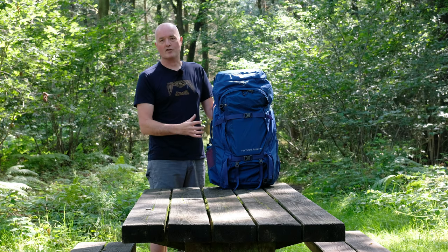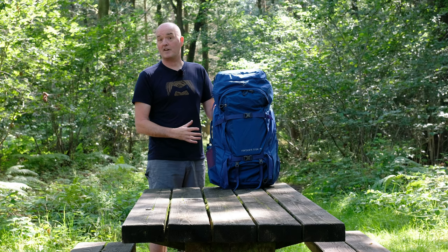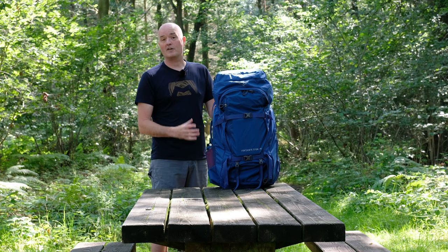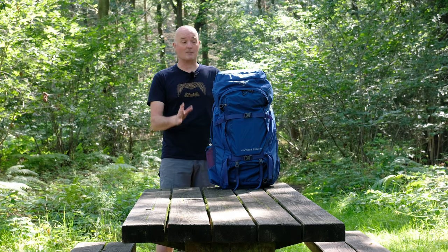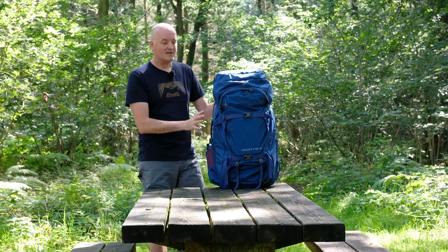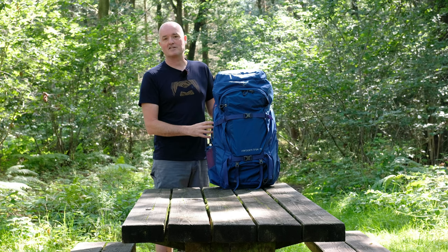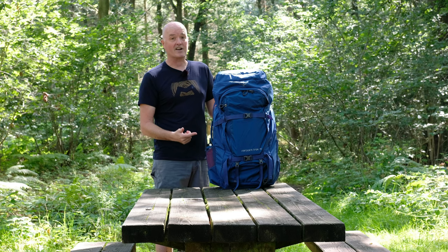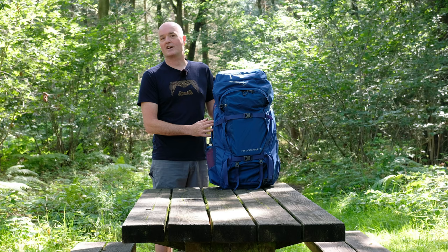They might be doing some trekking but want that versatility, ease of access, and the features you get with a fully featured piece of travel luggage. It's incredibly versatile — we're really excited about this and think it's probably one of the best of its kind. Osprey have really thought about this, bringing plenty of experience from both travel and trekking packs together in the new Farpoint Trek 75.